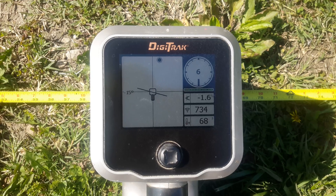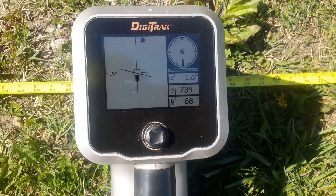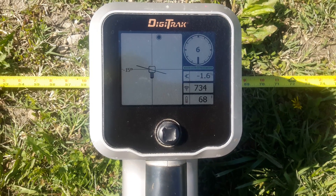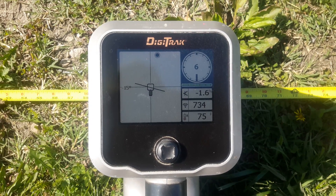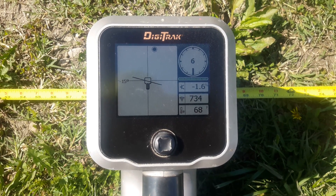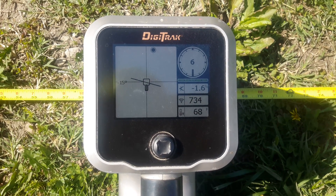Other than that, I just do a daily check to make sure my depth is correct over my drill head. Pretty simple — thought I'd throw one out there. This information and a lot of other great videos are on the DCI website and the DCI YouTube channel. Happy drilling!